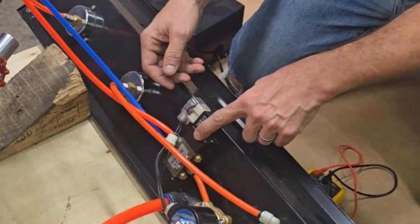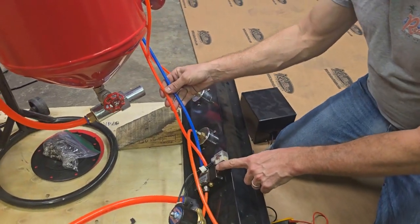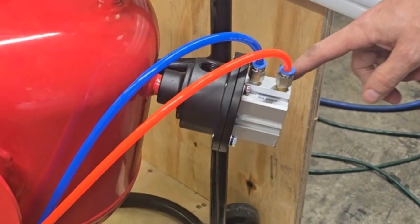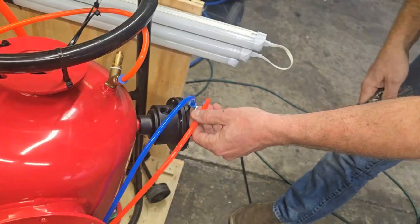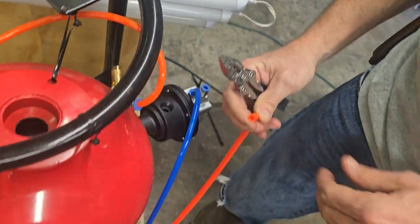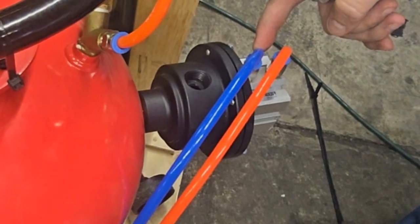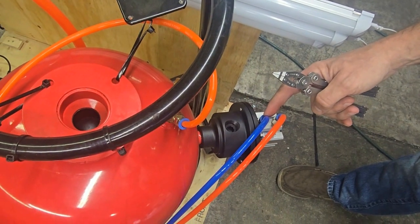Earlier we talked about our electromagnetic valve with two lines coming out the backside. We have a blue and an orange line coming out the back, and they come into what we call a PPV, or pressure pot valve. The orange line — if you were to disconnect it and step on the pedal, you should feel air come out of it. The blue line is a full-time pressurized line; it should always be receiving air no matter what.